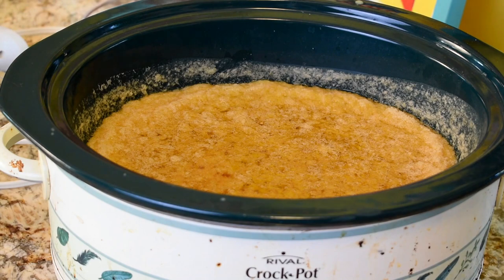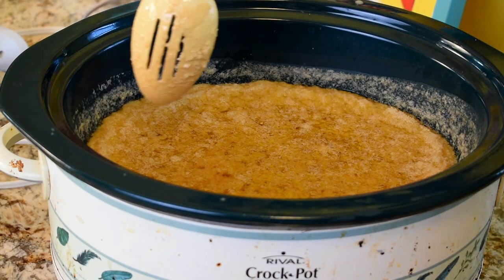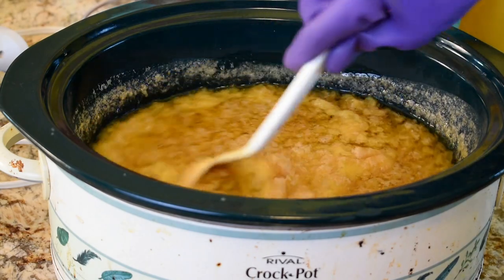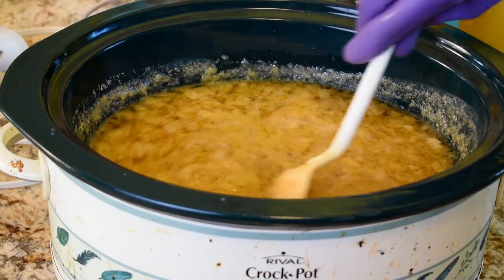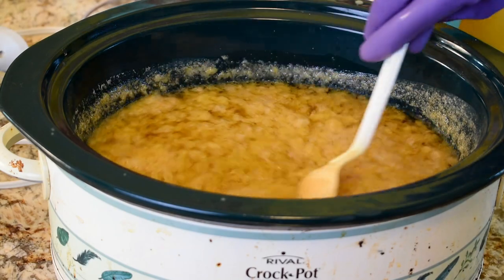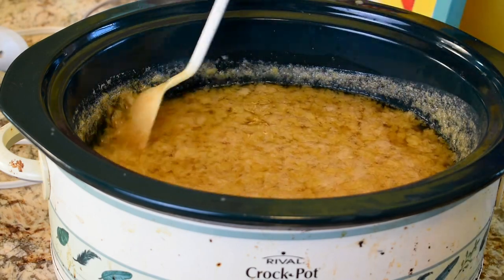We're at the 20 minute mark. You can see that the soap is starting to build a crust up around the edges — this is actually the soap cooking. You want to keep that stirred so it'll cook evenly. We're going to keep going.